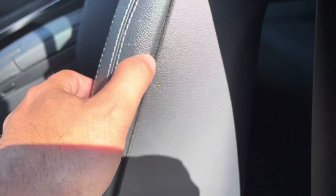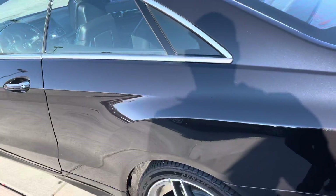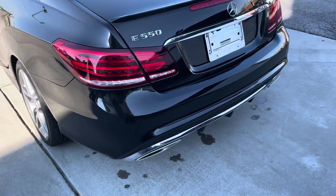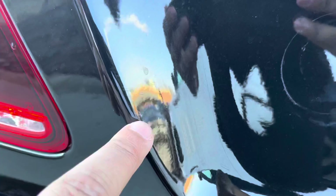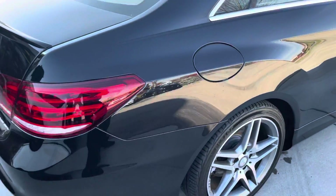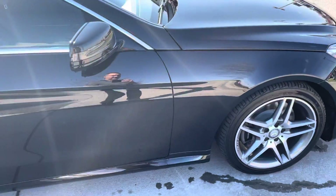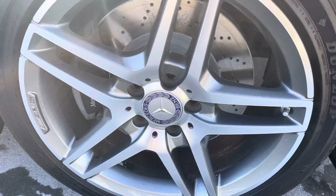Maybe a little wear right there, possibly from the seatbelt. A few scratches here, looks like we've had a plate or something right here, and there's a few scratches right there. There's a mark right there — that appears to be it. All the rims are in good shape.